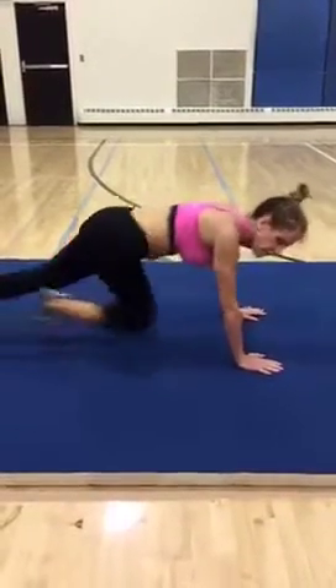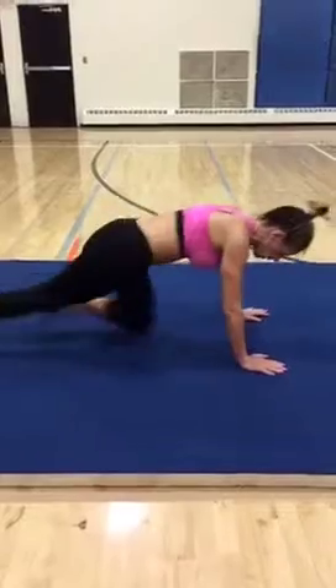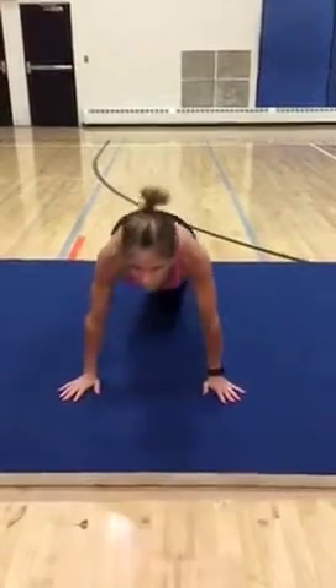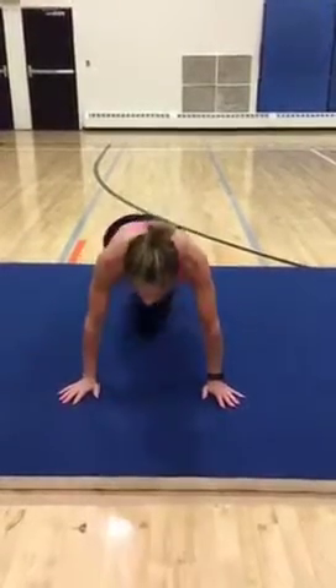Keep that core engaged, keep that butt down, keep that back straight. Keep that head straight — don't look up or down.